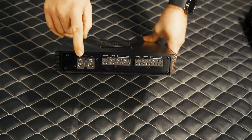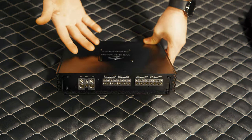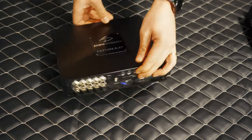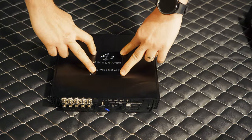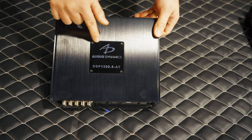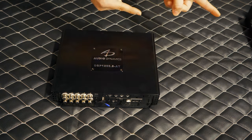Let's flip this over to show you the inputs and outputs — ground, remote, and hot. And then you have your 8 channels; as you can see, they're all bridgeable as well. Now, pretend it's in the car — no matter which way you flip this thing, the AD sign nameplate is removable and you can change it to fit any application. That way it looks the best it can in every way. Overall, it's just one beautiful looking amp. So let's get this into the car.